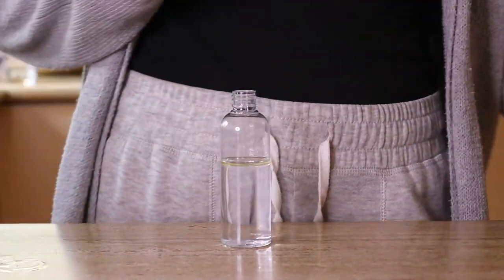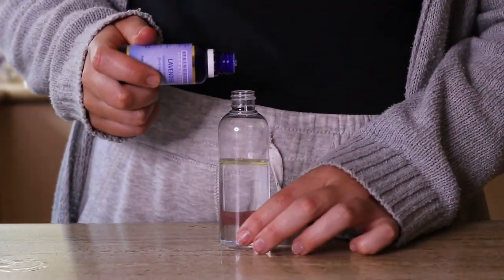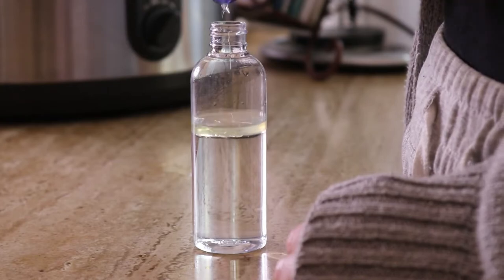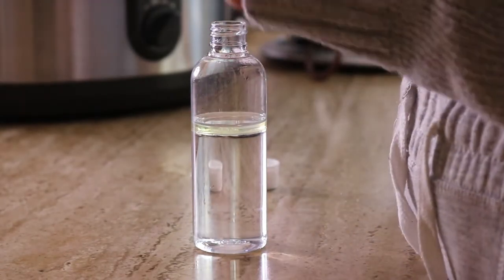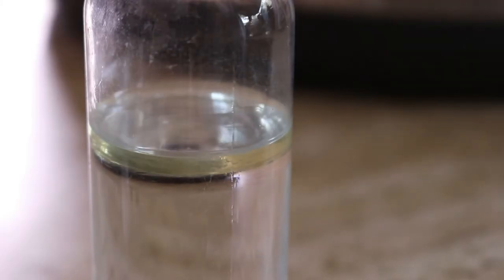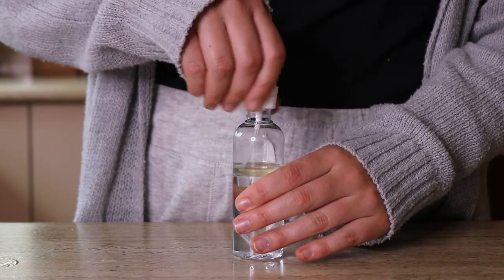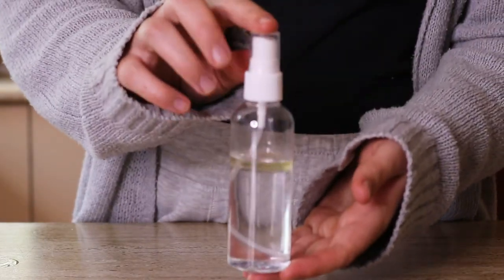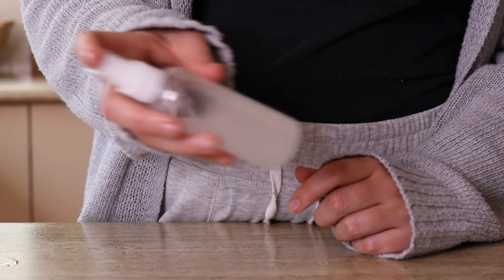Keep in mind it may take some time for your armpits to adjust to a different deodorant, especially if you're switching from a commercial one to a natural one. An armpit detox may help — I'll share how to do this in the cards above. Usually it takes around three days to adjust. On the first day, spray two to three spritz under each arm in the morning and again around 3 PM. On the second day, spray two spritz under each arm in the morning and again right before going to bed. On the third day, spray two spritz on each underarm and then go the entire day without spraying again.